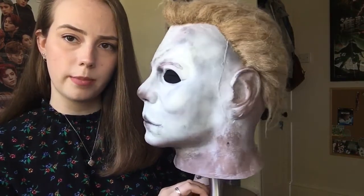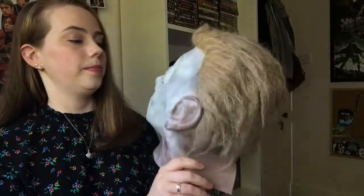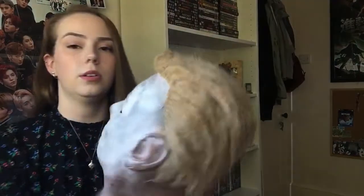I might take this off the stand just so you guys can see it a little bit better. Look at that profile. I don't know when I'll get a truly faithful H1, but for now this is definitely going to be my favourite mask in my collection — I don't think I'm going to be able to replace it. Off the stand it's pretty good.